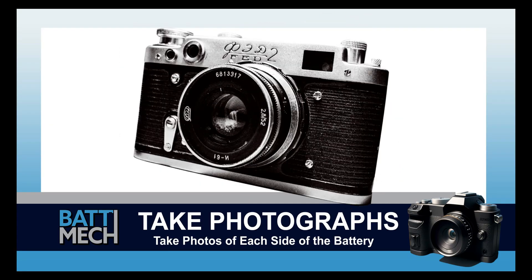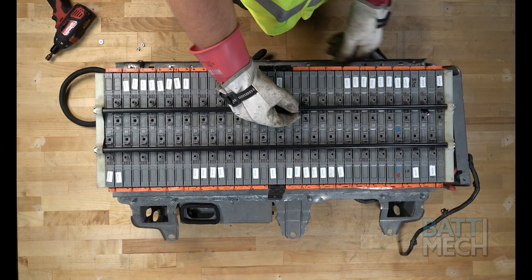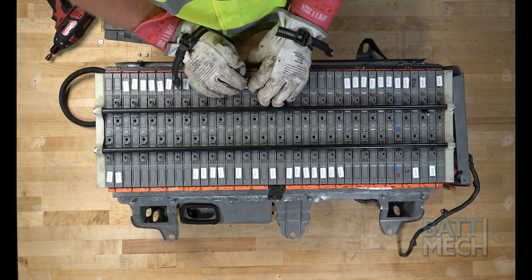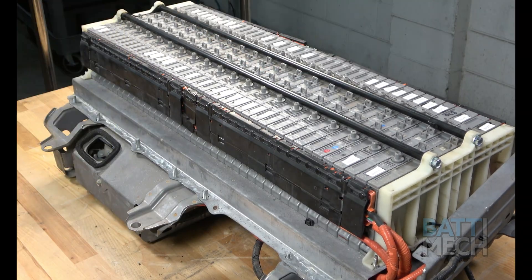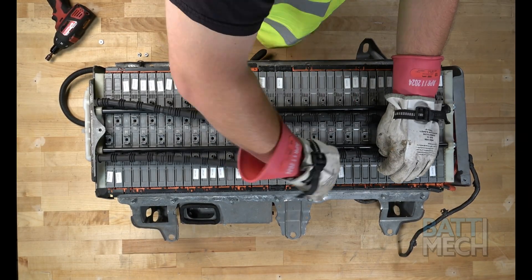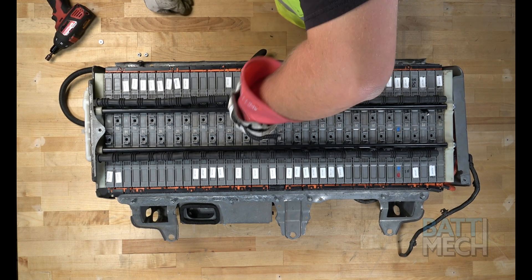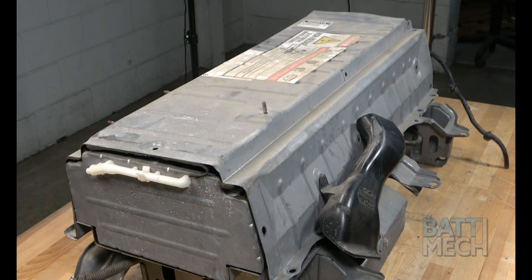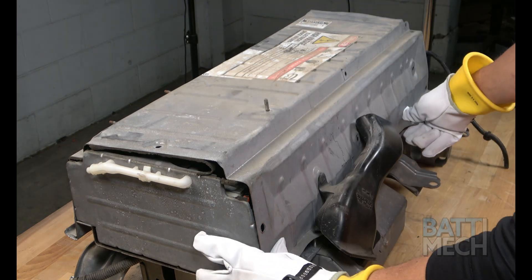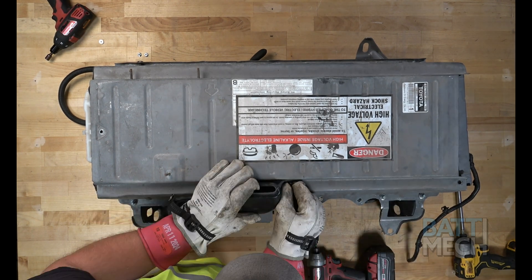Now's a good time to take a photograph of each side of the battery. These photographs can be used for review of assembly if you experience issues — this may save you from having to uninstall the entire battery later. Now that you have taken the pictures, go ahead and reattach the black plastic wiring harness covers. Next, you'll reattach the vent tubes to the battery vents. Then you'll reattach the metal case cover for the top of the battery case, and finally reattach the case cover to the rest of the battery.